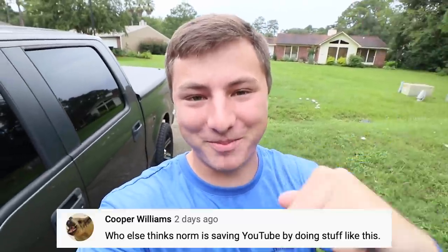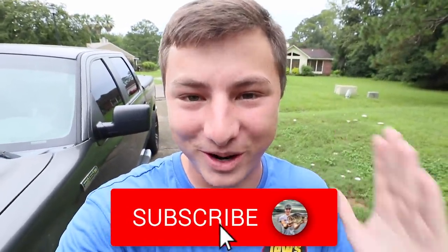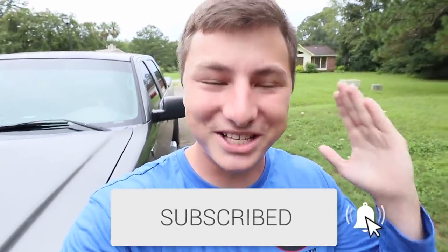Ayo folks, what's going on? Welcome to the Fishing Winorm YouTube channel. Comment of the day is popping up down below, so make sure you guys hit that subscribe button and the bell. Leave a comment down below this video for your chance to be next video's comment of the day. You guys have been going absolutely crazy on the subscribe button lately, so thank you guys so much.